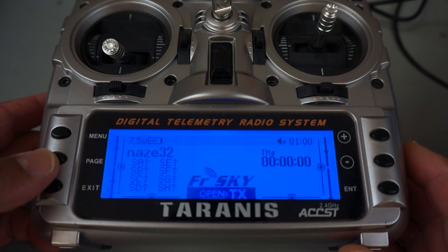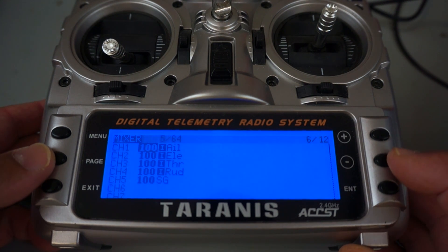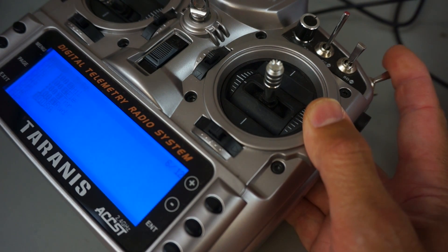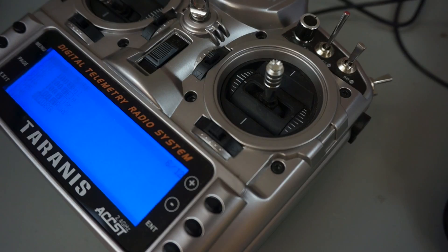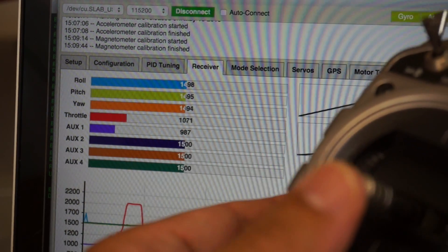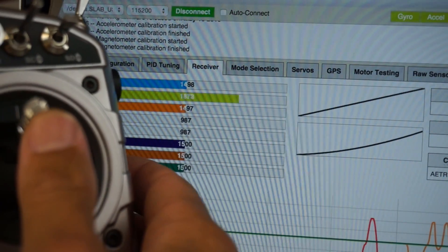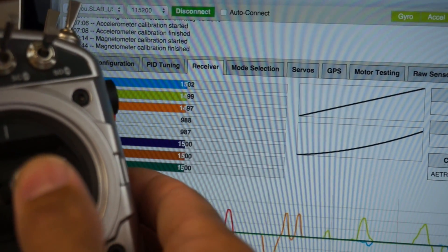Now, I'm working with the FreeSky Taranis and I have a good bind between my transmitter and receiver. I'll show you my channel setup: aileron is channel one, elevator, throttle, rudder, and then our flight mode switch. Those map to the channels we connected to the board with our servo leads. Flight mode on channel five is connected to this switch. Let's look at the BaseFlight configuration software to make sure channels are operating properly. With the Naze32 connected, powered up, and a good bind with the Taranis, you can see the channel monitor. Throttle all the way up, back — then yaw left, yaw right — then pitch forward and back — then roll left, right. Everything looks well centered and endpoints look good.